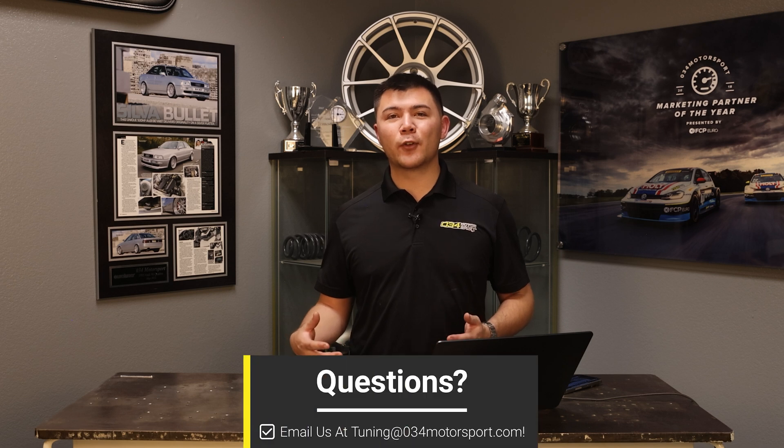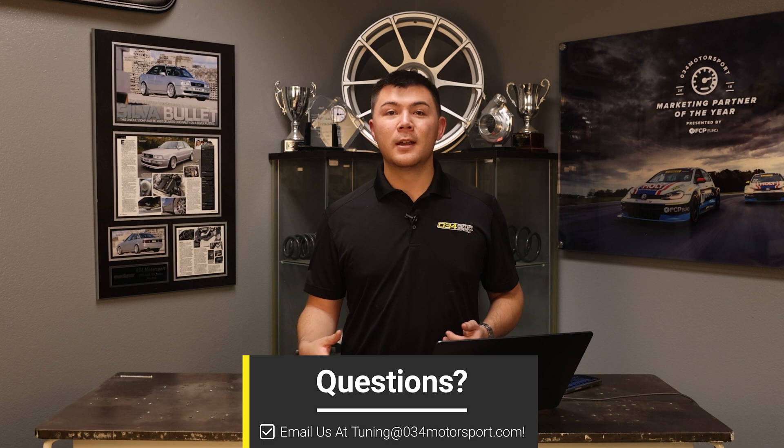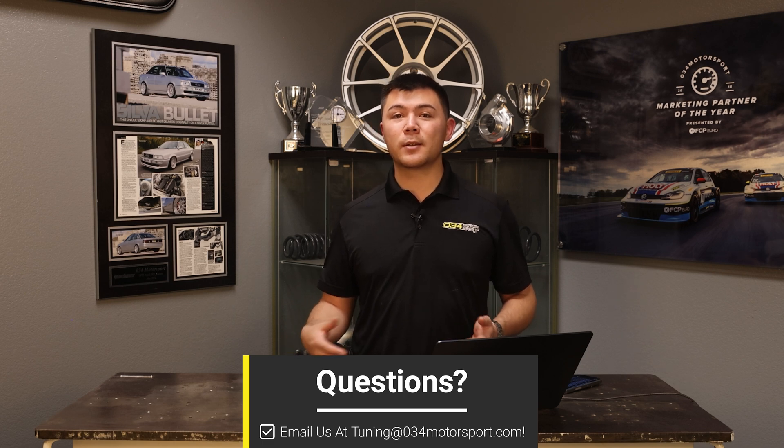And there you go — that is how you use 034 SPI to record and review your datalogs from 034 Motorsport. If you have any questions or concerns, please email us at tuning@034motorsport.com, as that is the most accurate avenue we can provide for tuning support.